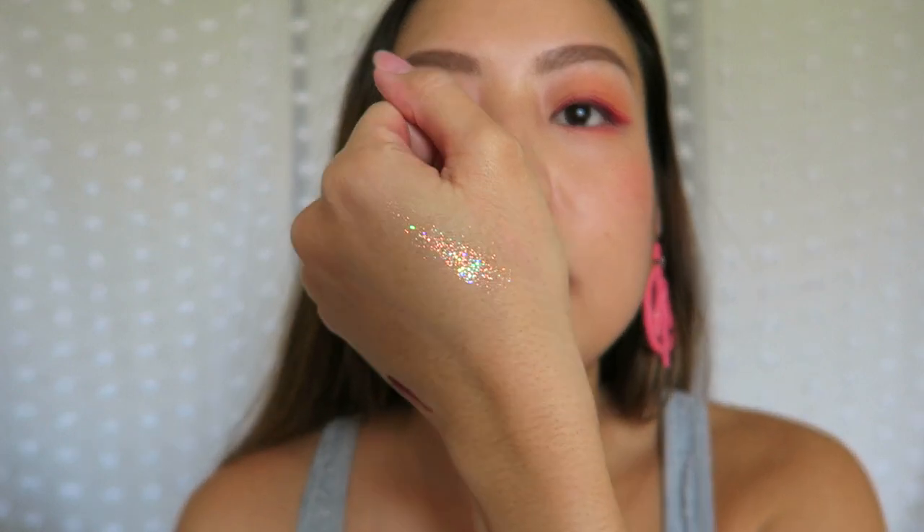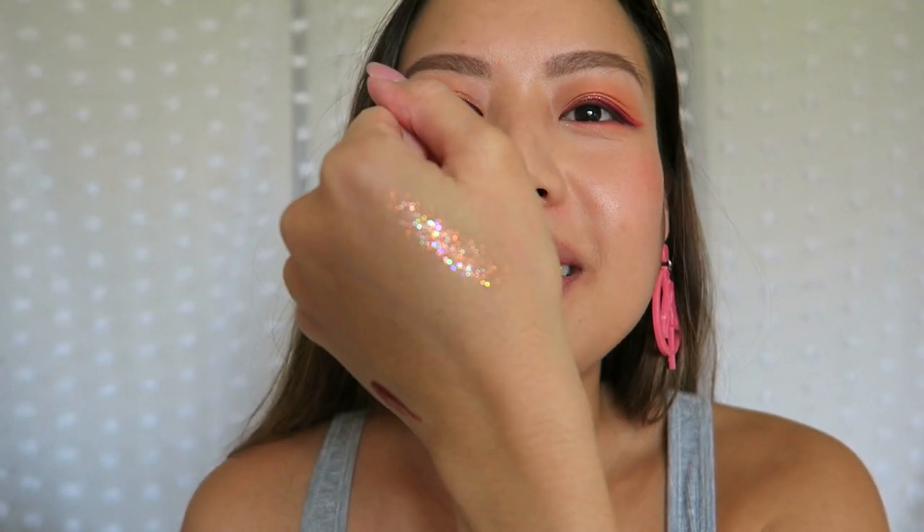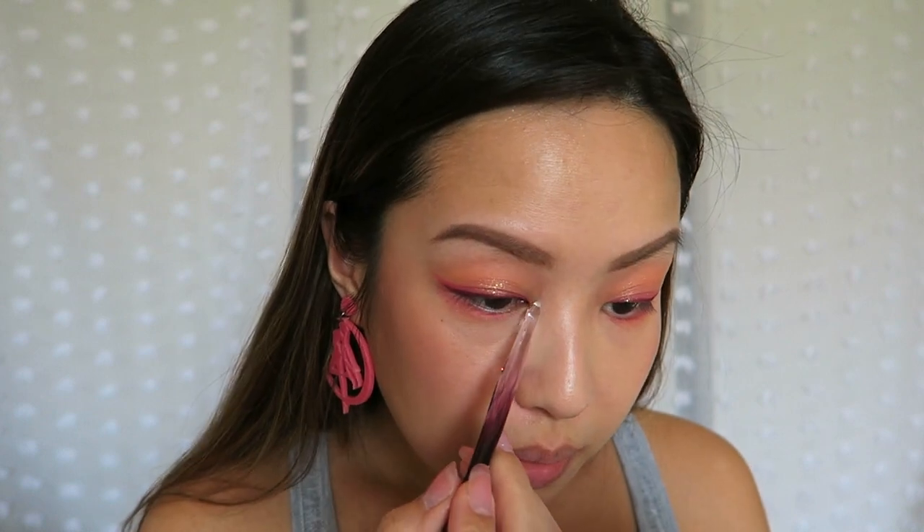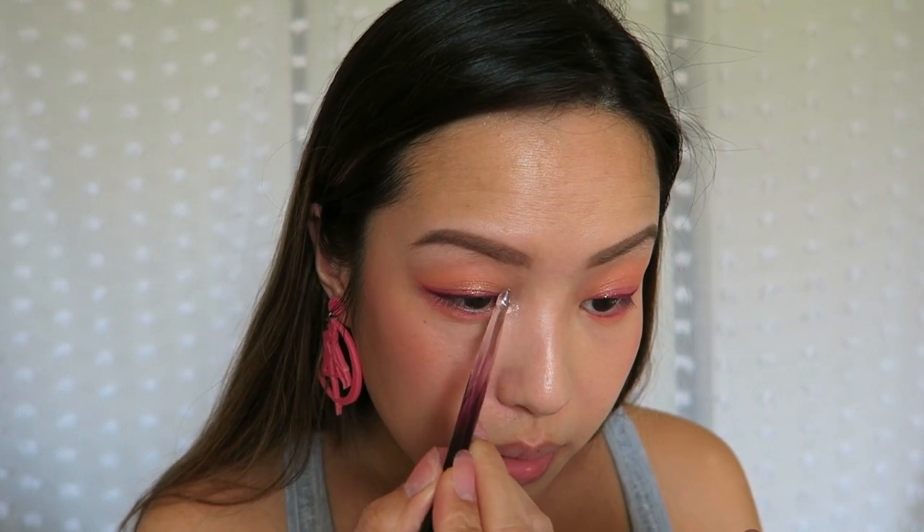I couldn't get one of the Glitterly Obsessed glitters — I was so bummed because there was one that had little moon cutouts in it and I really wanted that one. So I'm going to use a Glitterly Obsessed that I already own. This one is called Wish Me Luck. Oh my God, look at that — it's like a rainbow, and honestly when I first reviewed this glitter I said it reminds me of Sailor Moon. We're going to put this into the corner of the eyes using the back of my brushes.